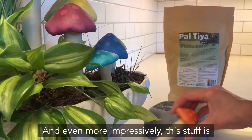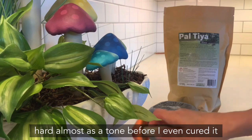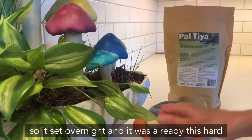Even more impressively, this stuff is hard almost as stone before I even cured it. It set overnight and it was already this hard.